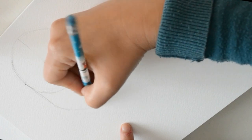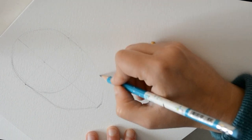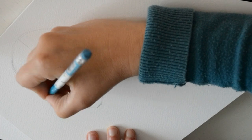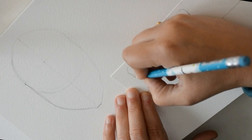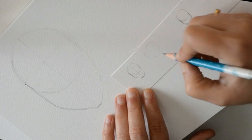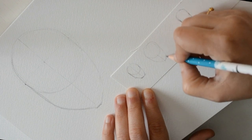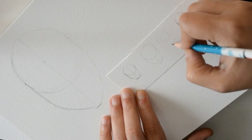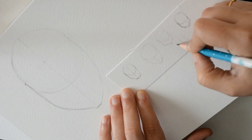Primero la vamos a poner recta y después la vamos a poner que se vaya redondeando. Pero bueno, hay muchos tipos de cara. Podríamos haber hecho la cara con la barbilla mucho más gordita, o mucho más grande, o súper finita. Hay caras que son incluso un poco más chatitas, más alargadas. Eso ya depende.